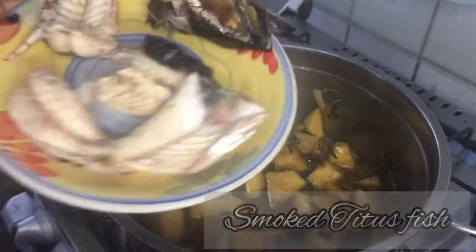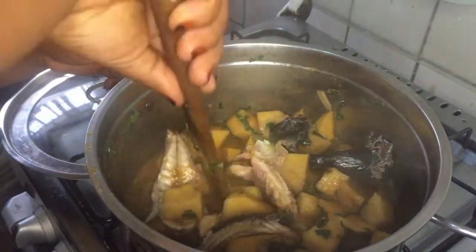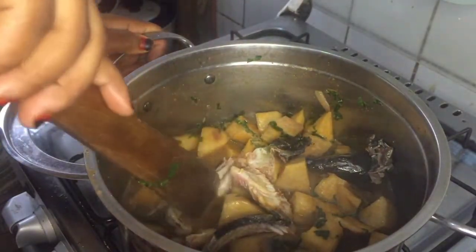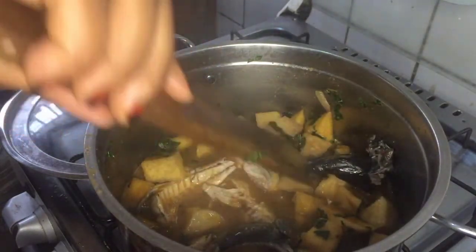After putting in the fish you just need to stir it for just two minutes or less, because our yam is already done and we don't need our leaves to overcook. Remember that this fish is already smoked.